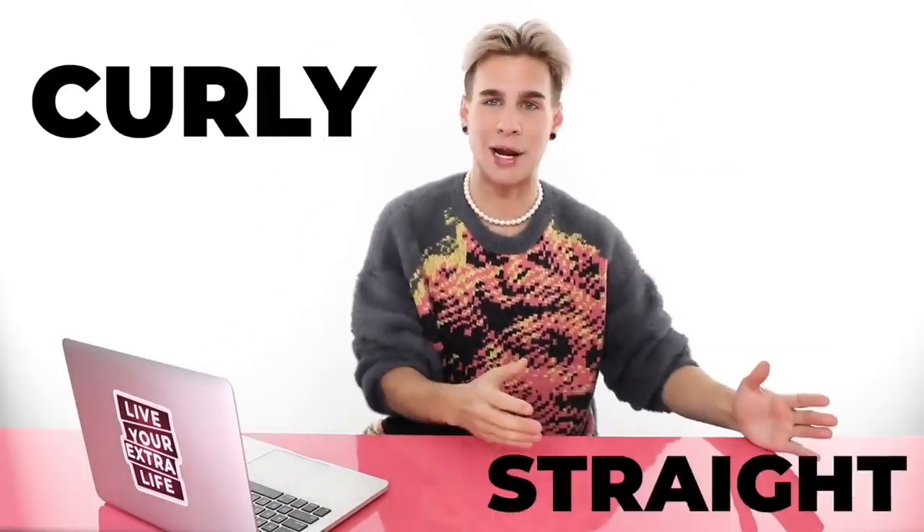Hi beautiful, I'm back to rate more hair routines. Today we're rating curly hair routines — people blow drying their hair from curly to straight, and/or flat ironing their hair, and/or blow drying and flat ironing. We'll see what happens today. A lot's gonna happen.